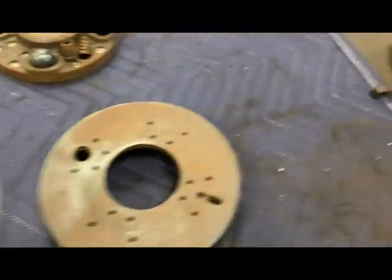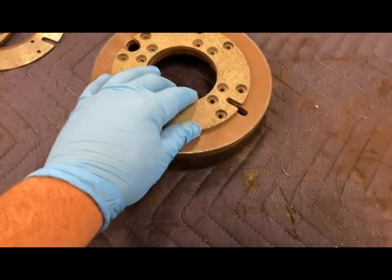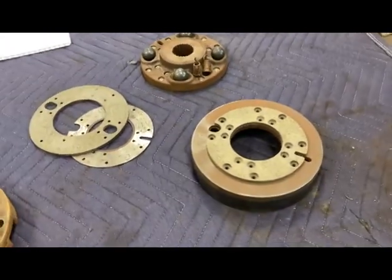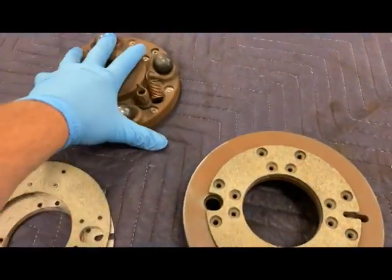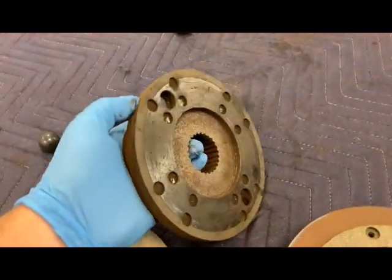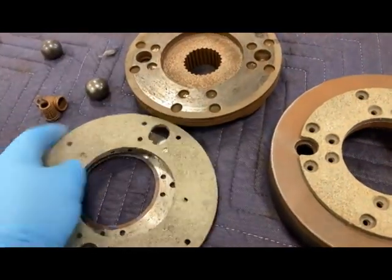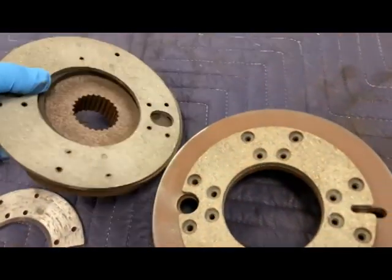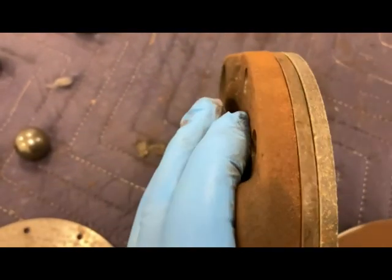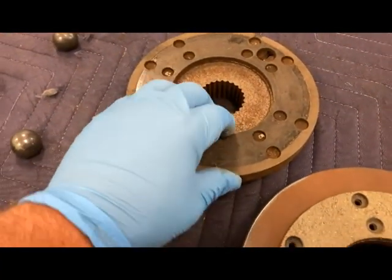That's the part of the lining there, and this one will go in. I'll get my rivets installed, and then the other lining goes on the back side of this. In our case, this one's fine so I'm not going to replace it — looks like there's plenty of wear left. You can see there's barely any difference between the two, so I don't see any reason to replace that one.